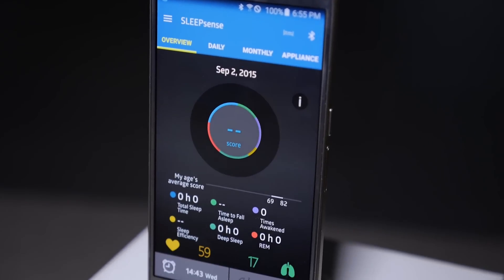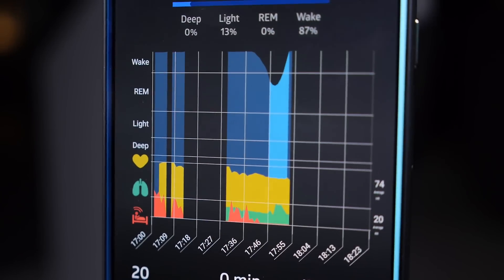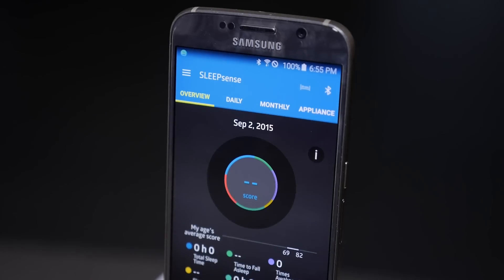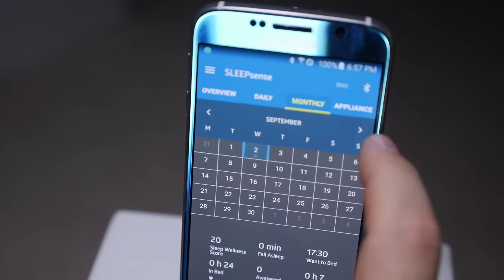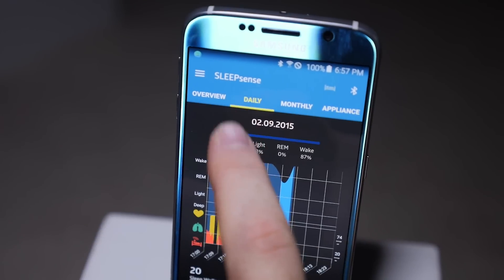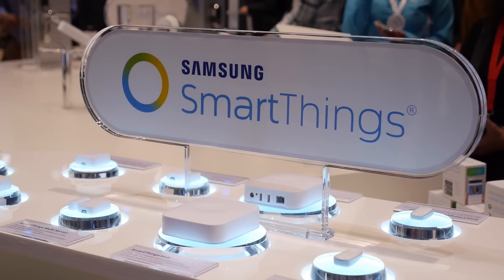The sensor talks to an app on your phone — iPhone or Android — and Wi-Fi is used to send data up into the cloud. It also controls connected appliances in your home, so when you're about to go to sleep it might turn off the lights, or if you've got a SmartThings hub it could talk to those devices as well.